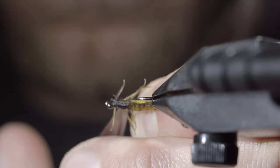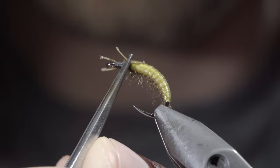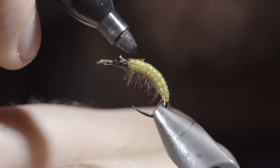With this complete, we'll grab a pair of tweezers, grabbing the fibers in the middle, bending them, and pushing them back on themselves to help give them a more buggy appearance. Paint over the back with some UV resin to add some durability, fix with a UV light, and grab a sharpie. Use your sharpie to paint over the back of the fly, giving the upper section a two-tone look.